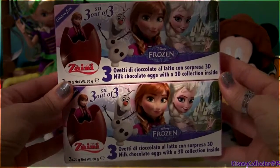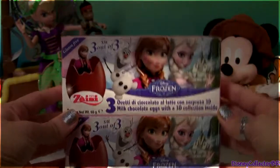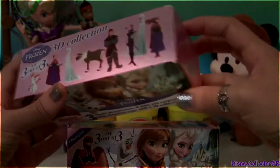Hey guys! DisneyCollector here with two boxes of egg surprises from the movie Frozen. Each of these boxes comes with three egg surprises. Let's open here.